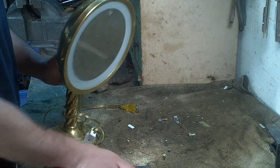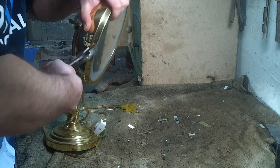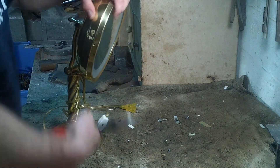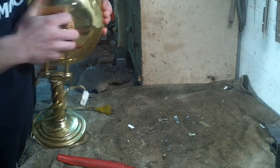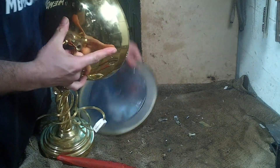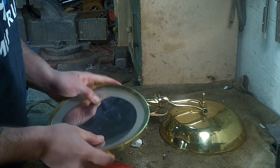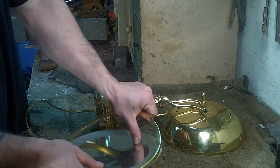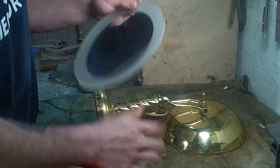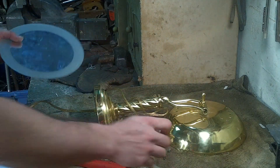I don't want to break this glass though. That's the problem. Boom, get that in there. We got this piece. Careful. This is mirror glass. That's garbage.